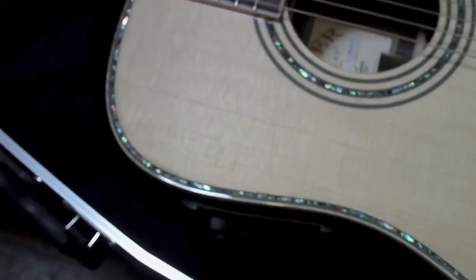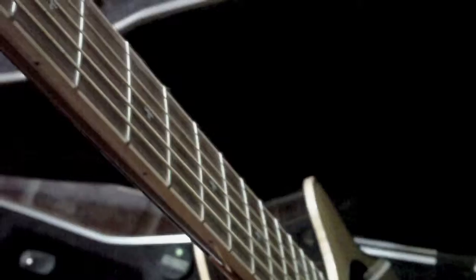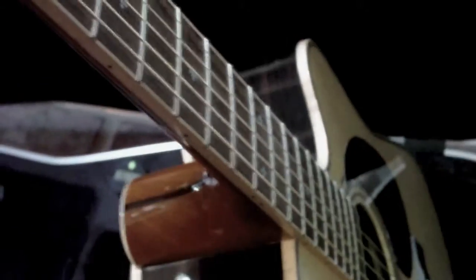Playability is unbelievable on it. I don't know if it has to do with — supposedly they do something with the string spacing on here — the string height is really low. Not super low, but it just feels good in your hand. Something to do with the neck; it's got a pretty slim neck design.